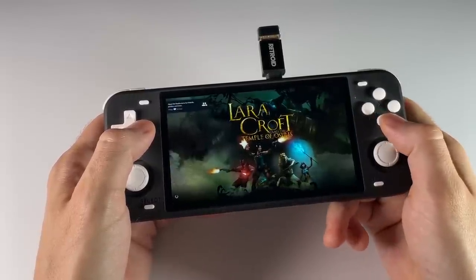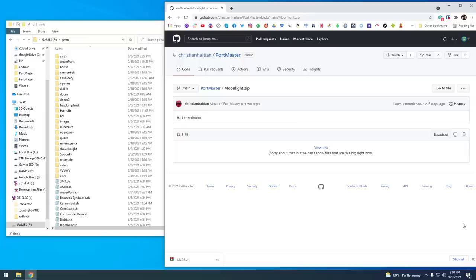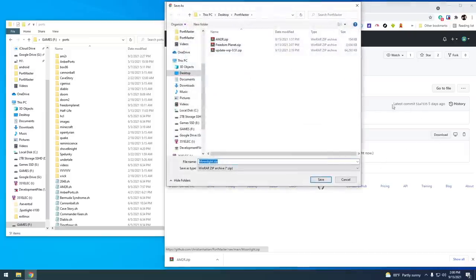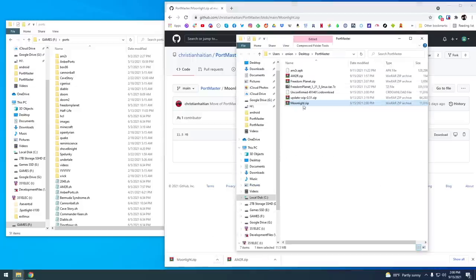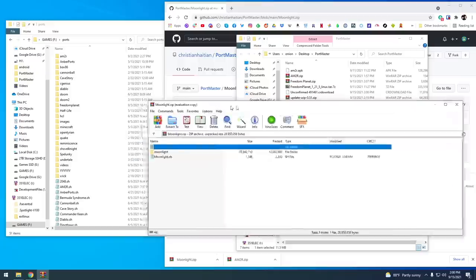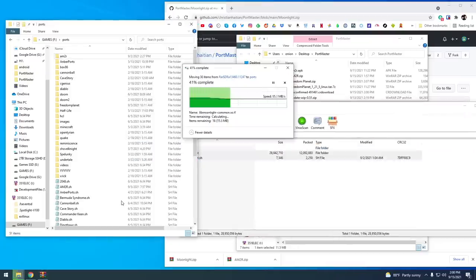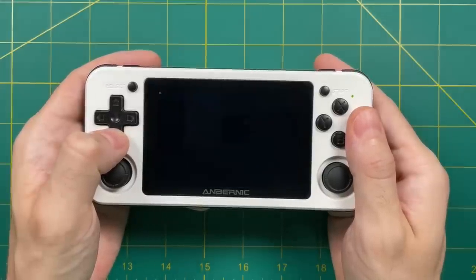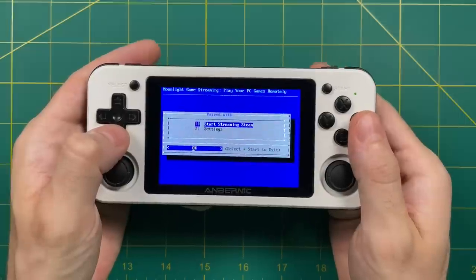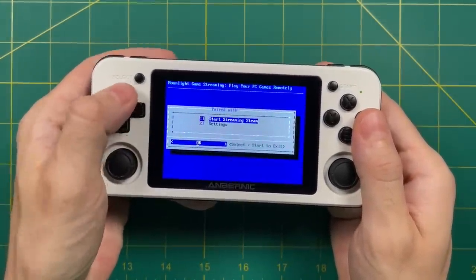Back on the RGB10 Max, I selected it and now I'm navigating through my Stadia library — it already recognizes my controller, which is a really nice way of getting triple-A titles onto your device. Now let's try running Moonlight on 351ELEC. Go to the PortMaster wiki page and grab the Moonlight files directly from GitHub. Download the moonlight.zip file, extract it, and move the port files into the Ports folder of your 351ELEC SD card.